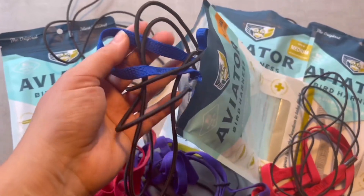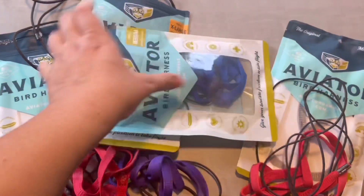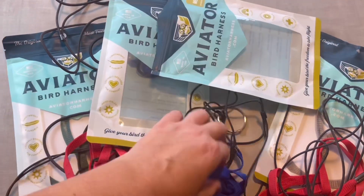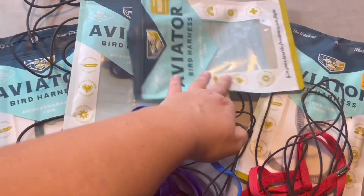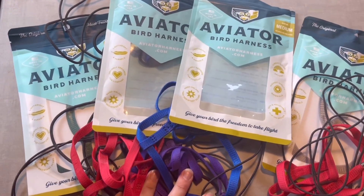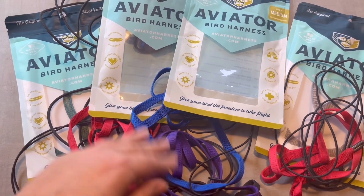Let me show you — here is the extra large. I switched them — that's Sabrina's and this is Archibald's. You can see it's very thick — I love it so much. This is how we use them, and right now I'm going to show you how we put the harness on Sabrina.